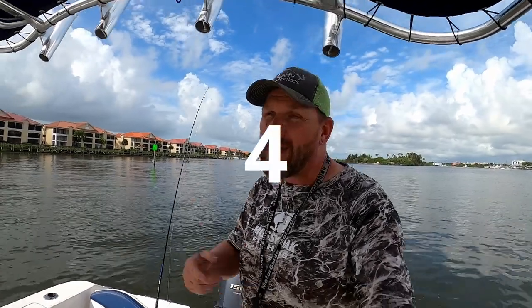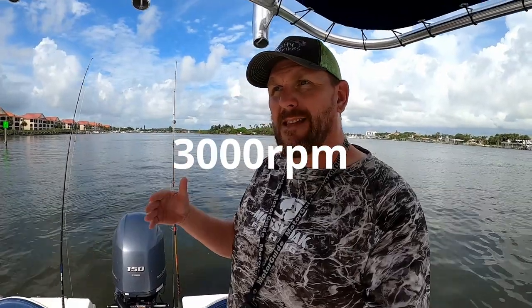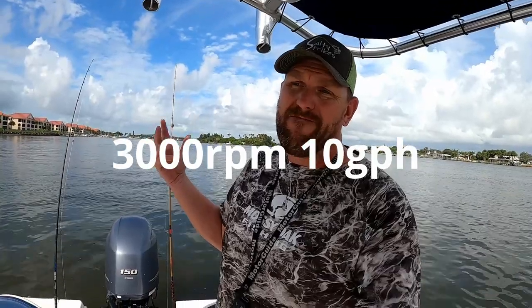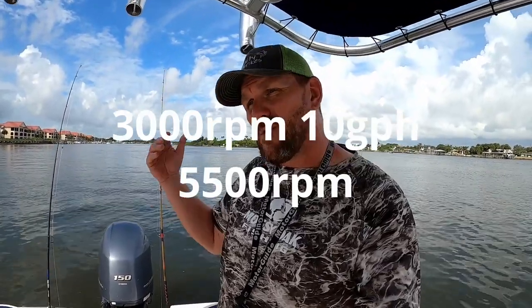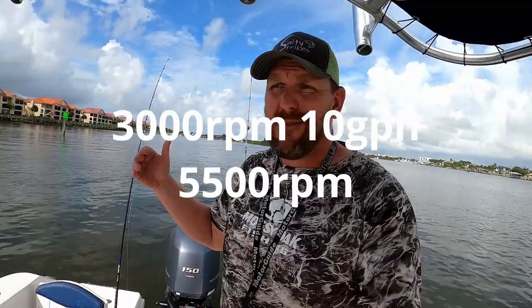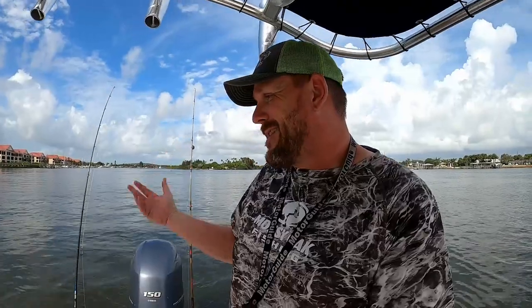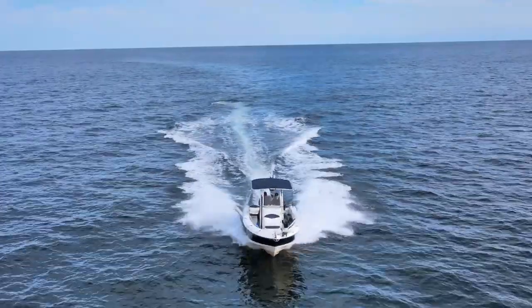Number four: what kind of fuel economy do I get? At around 3,000 RPMs I'm doing about 10 gallons per hour. At 5,500 RPMs — close to max — I'm sucking down about 16.5 gallons per hour. If I take a half-hour run at full throttle, I know I've gone through just over eight gallons.